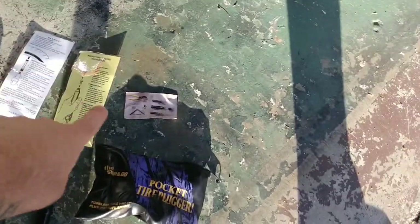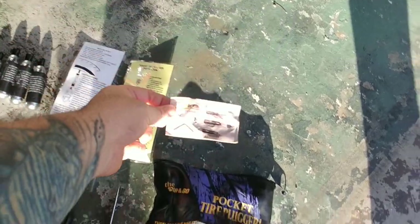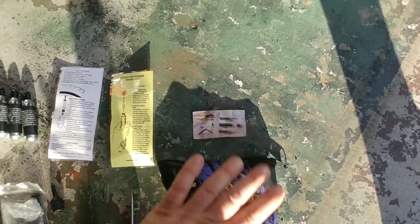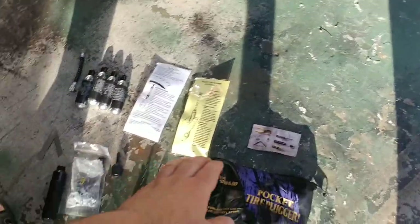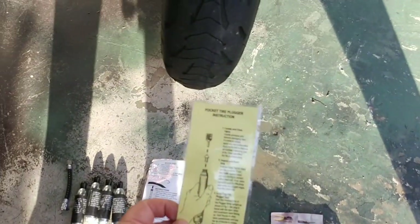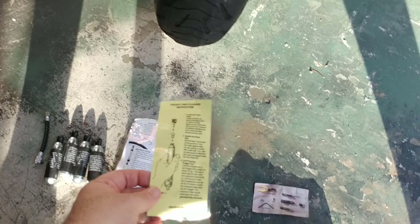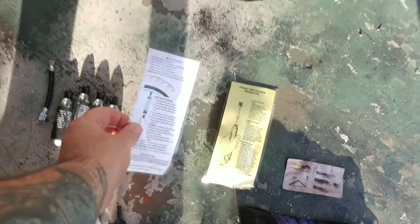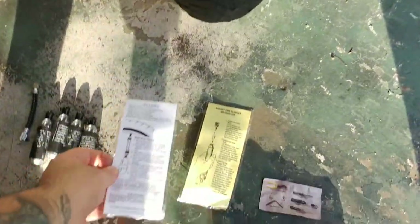What comes in the kit is you get a business card type picture description of what's in there. They're saying that you need a pair of pliers to use this kit, and you do, but the pliers are not included with the kit — you will need to provide your own. What does come in the kit is two laminated cards. One is an instructional card with illustrations, and the other is basically a warning card about the CO2.